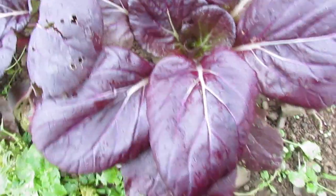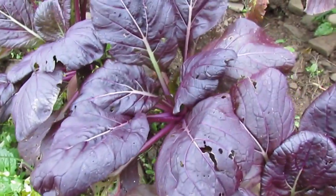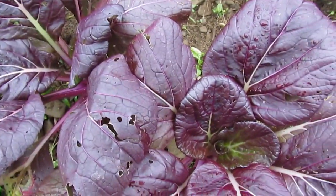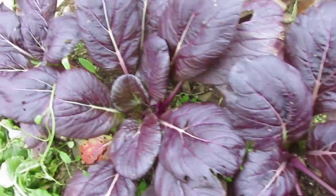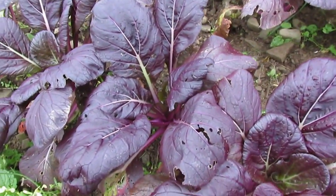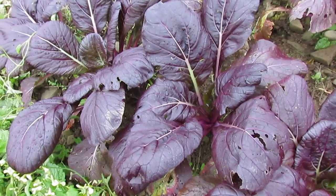It's very, very purple from the moment it germinates — it's just got really intense purple genetics. One thing when you're cooking with this: the red pigments, the anthocyanin pigments, do leach out into other foods.